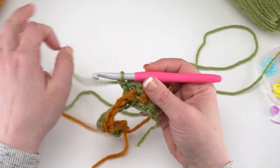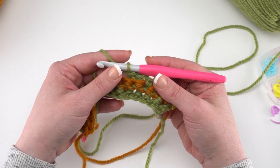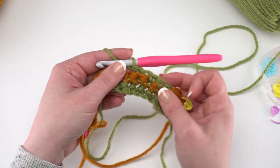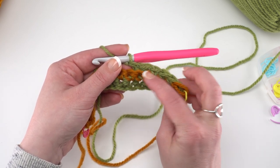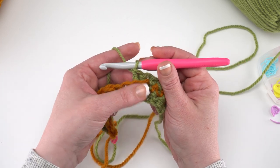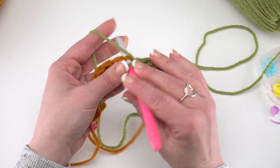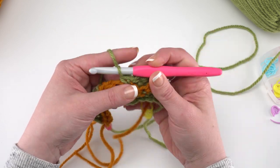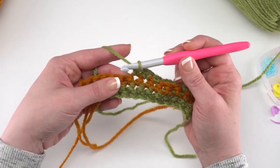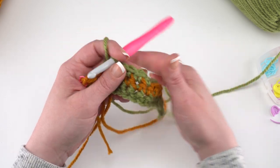Now we begin the section with the asterisks — single crochet in the next four stitches. Since we've worked two post stitches, we skip over those two stitches right there and single crochet in the next four. We don't want to add any stitches — we want to have the same number of stitches in every row.